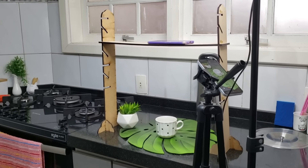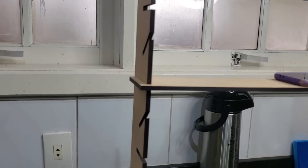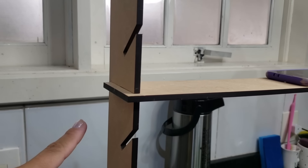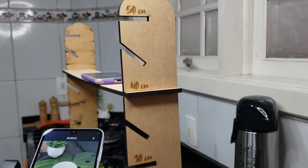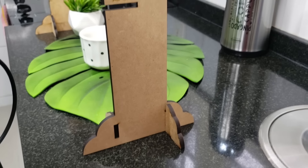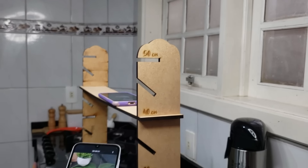Let me explain to you — this support is like this, so you go encaixing the pieces here. You can see it here. Both inclinable and adjustable — it's 50 cm, 40 cm, 30 cm, 10 cm. And then you put it in this distance angle here for you to film from the top.